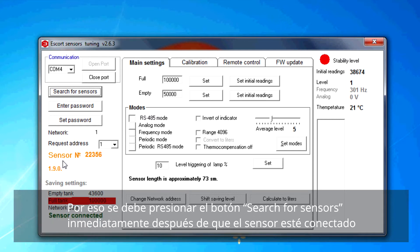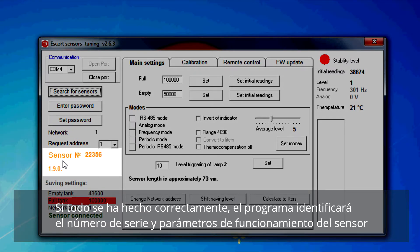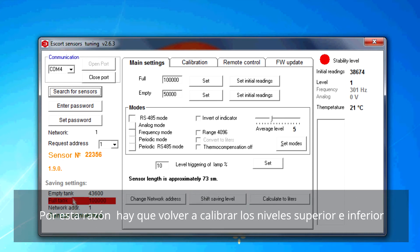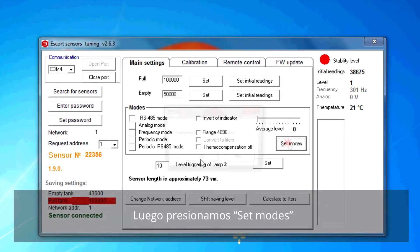Press search for sensors right after the sensor is connected. If everything is done correctly, the software will determine the serial number and actual parameters of the sensor. Notice that after you cut off the tube, the initial readings of the dry sensor differ from the empty tank parameters that were set previously. That's why upper and lower levels have to be recalibrated. Levels calibration starts with disabling the smoothing of fuel level fluctuations — set average levels to zero, then press set modes.